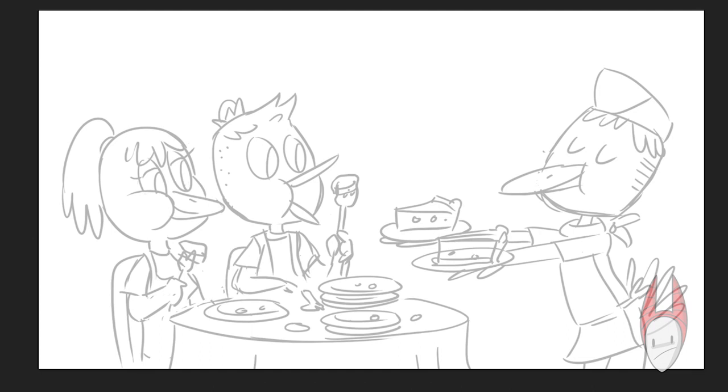Hey everybody, it's me Greg with another speed drawing video. Today I'm doing another turkey drawing. This one is going to be a couple — a turkey couple eating at a restaurant or a diner, enjoying a good slice of pie.